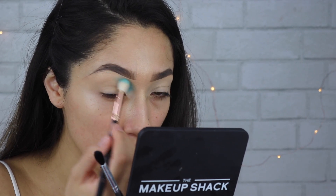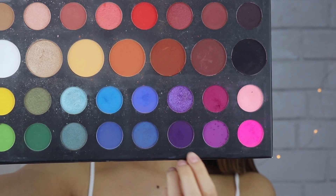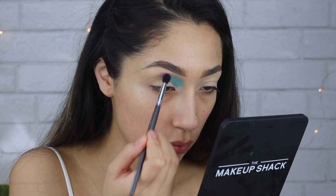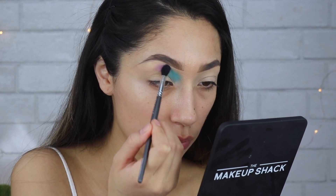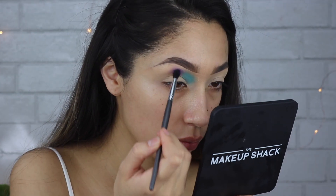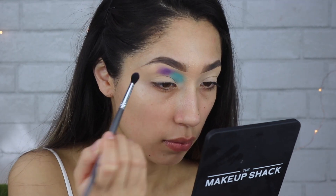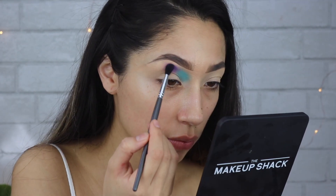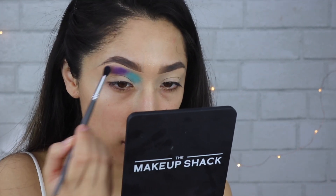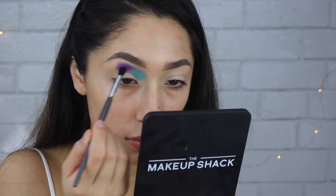We're going to be going from blue to purple to pink. So I'm taking this purple color — I'm not sure of the names sorry — but I'm just mixing those together and applying that right next to the blue. I'm applying it with the blending brush and then I'm going to go in and blend it out after I've placed all the colors down.